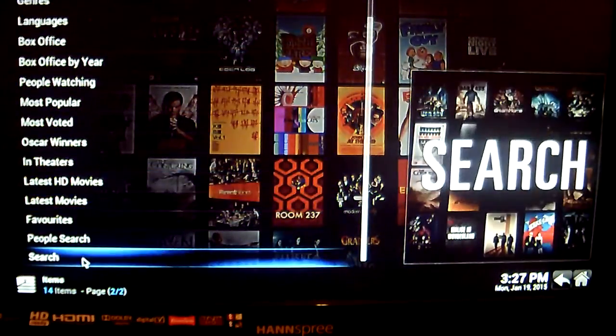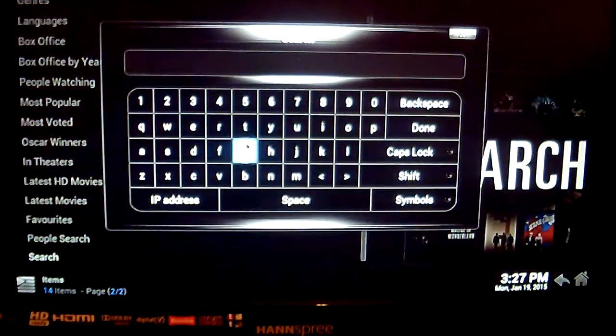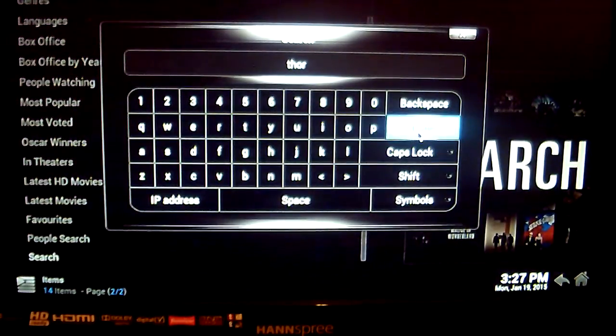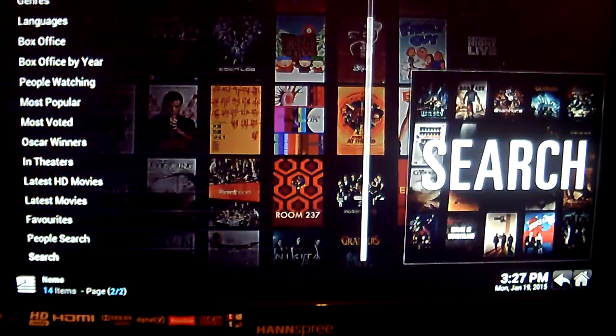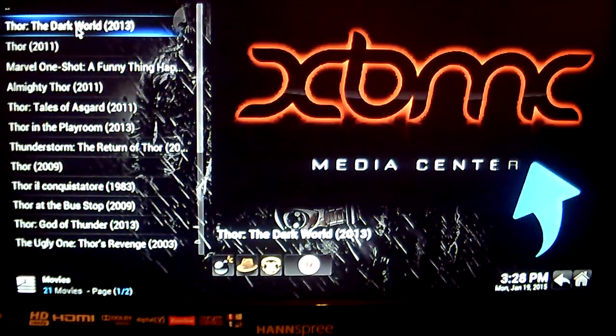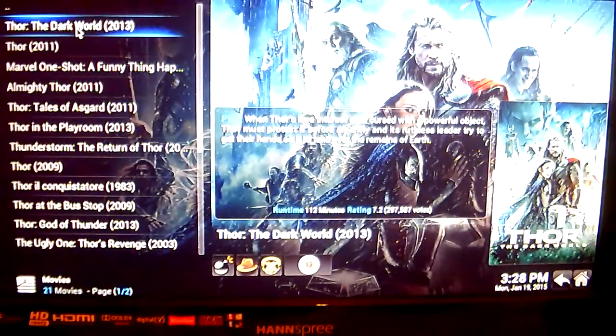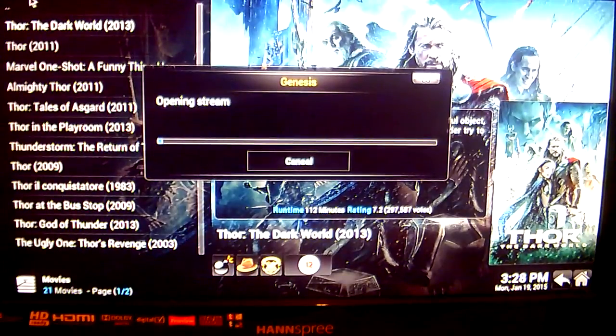You can also just go down to the Search function. If you wanted to watch, for example, a Thor movie, type in 'Thor' and click Done. All the Thor movies load up here, so if you want to watch the latest one — Thor: The Dark World — click on that. Again, you're going to see the 'Opening Stream' message as it looks for the best link. Just give it a couple of moments.